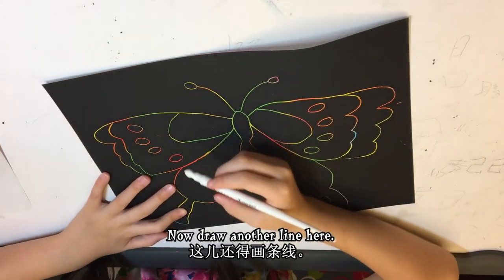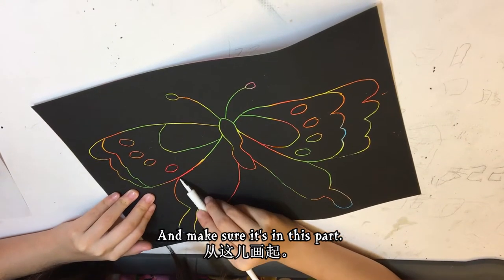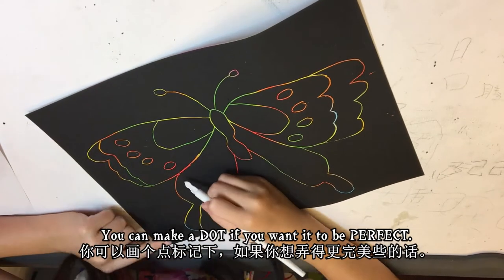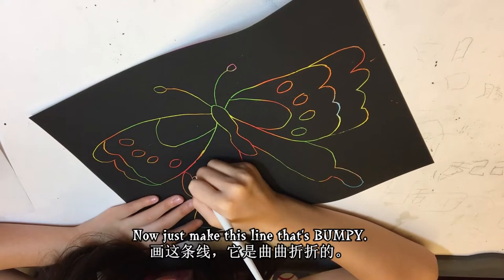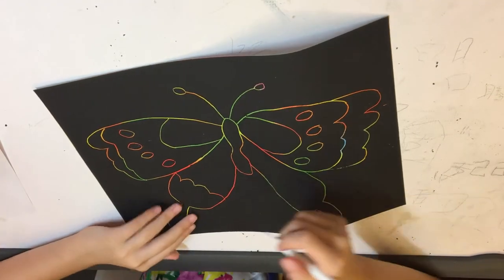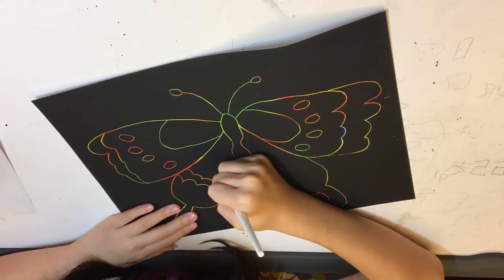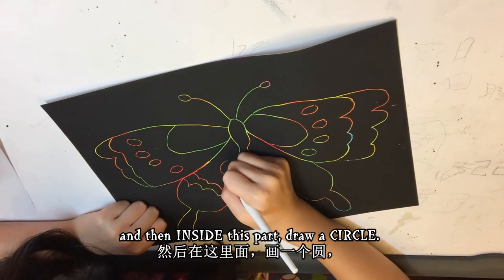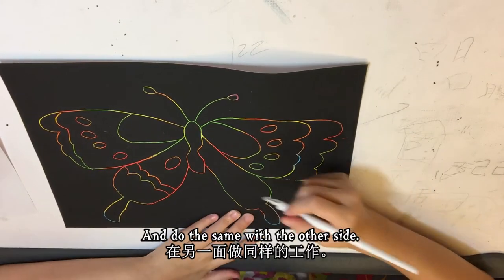Now draw another line here and make sure it's in this part — this dot right here, this dot right there. You can make a dot if you want it to be perfect. Now just make this line bumpy. There you go. Now make another line that's the same as this line, and then inside this part draw a big circle and do the same with the other side.